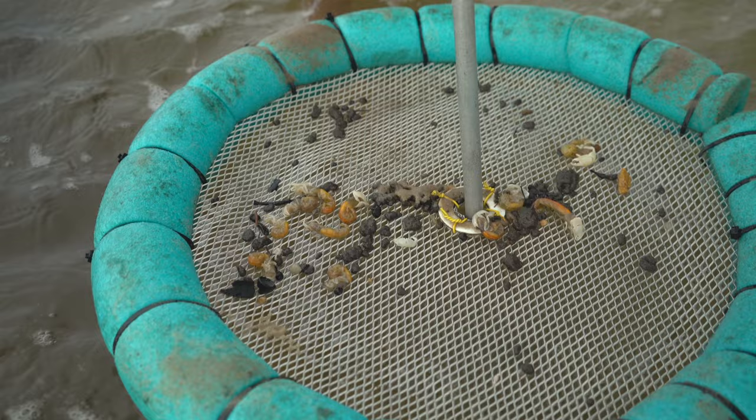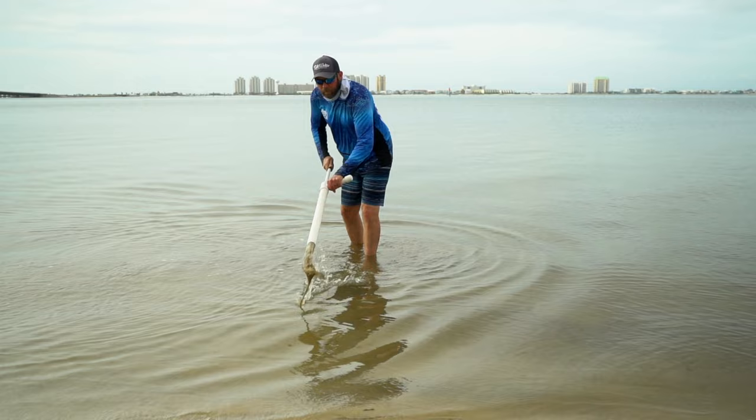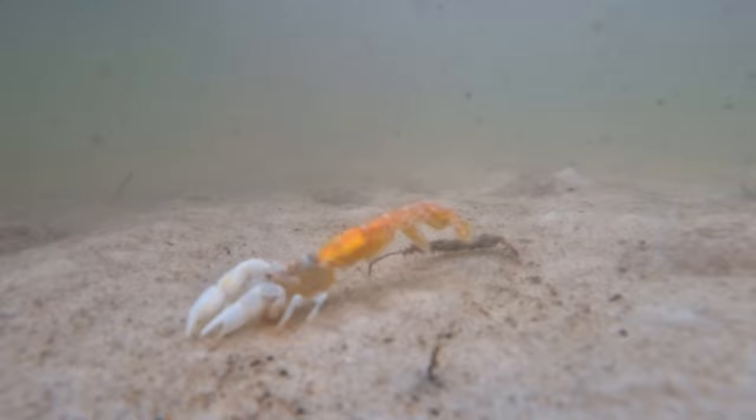If you don't have a magic sifter, you can squirt the sand back into the water and allow the sediment to rest — it will expose the ghost shrimp scurrying in the water. You just pick them up and throw them in a bucket or something else you can put them in.